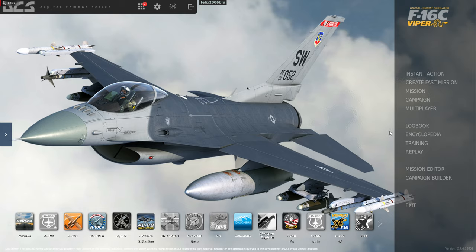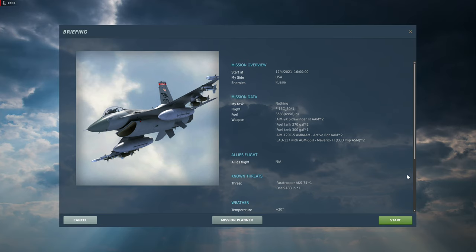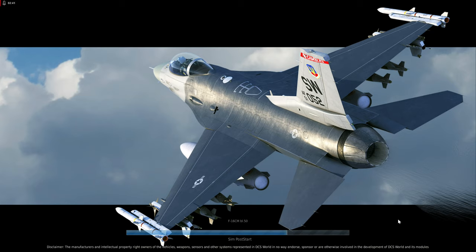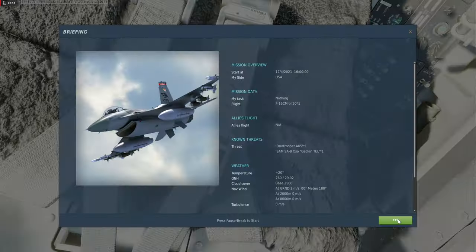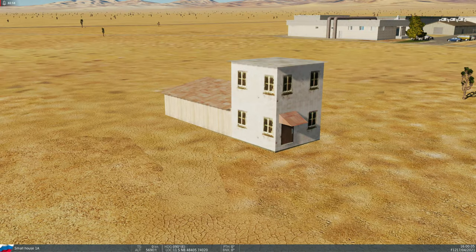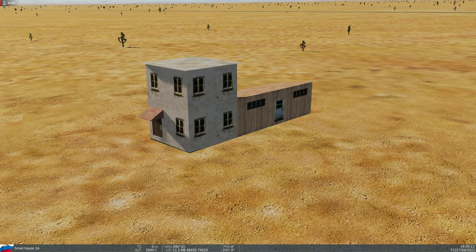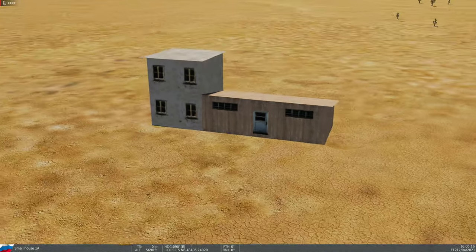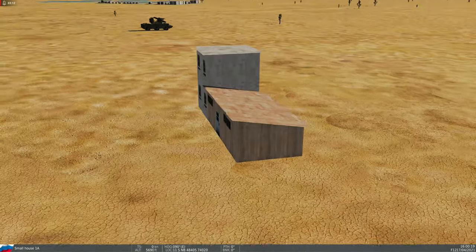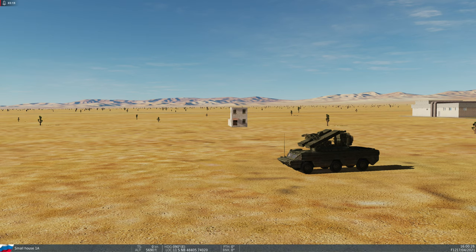Só carregar a missão lá. Ela está do lado de cá. Let's fly. Vamos voar. O nosso alvo é essa construção aqui. Com a foto de satélite, quando você jogar o sensor do Maverick aqui, você vai ter que identificar visualmente. O problema é que nós temos um inimigo aqui, doido para cortar a nossa asa. Não tem problema, não. Ele vai ser só uma surpresa da missão.